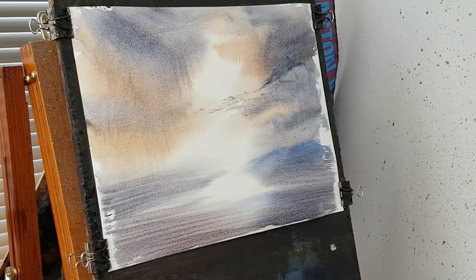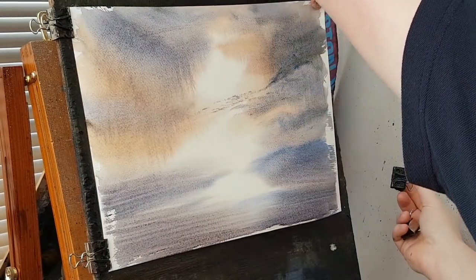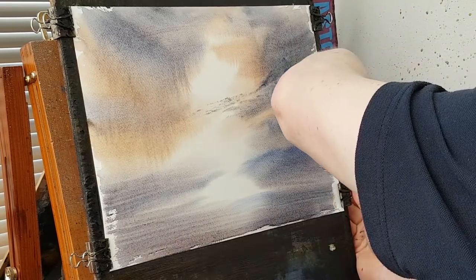Right then. I want it quite sharp on the horizon so I'll have to dry it. Put it flat first against my easel, then I'll get the air dryer out, and then I'll put the horizon line in.